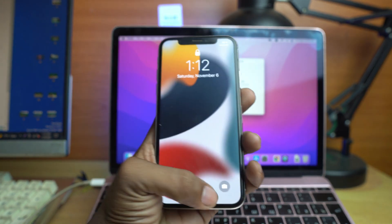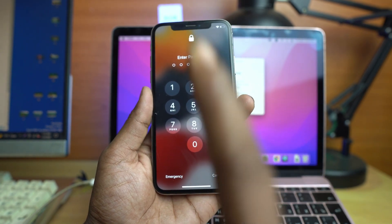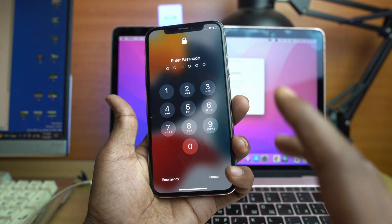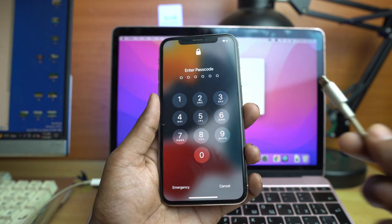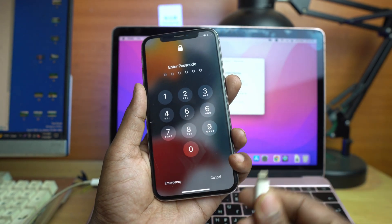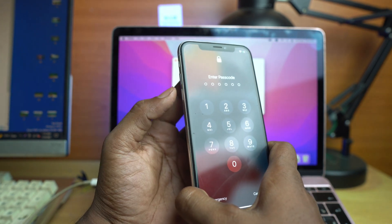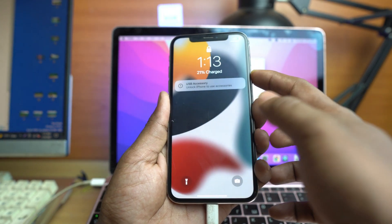Let's start. We have to enter the device into recovery mode for erase. From iPhone X to iPhone 13 Pro Max, the same method applies to enter recovery mode. The first step is entering recovery mode. You need a USB cable connected to the computer or MacBook. First connect it. Now press volume up once, press volume down once, then press and hold the power button until the phone enters recovery mode.